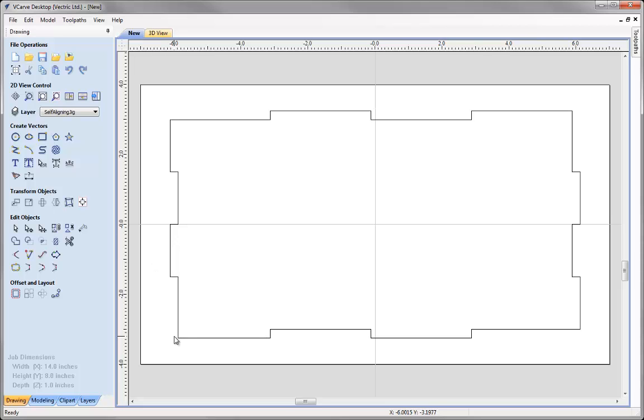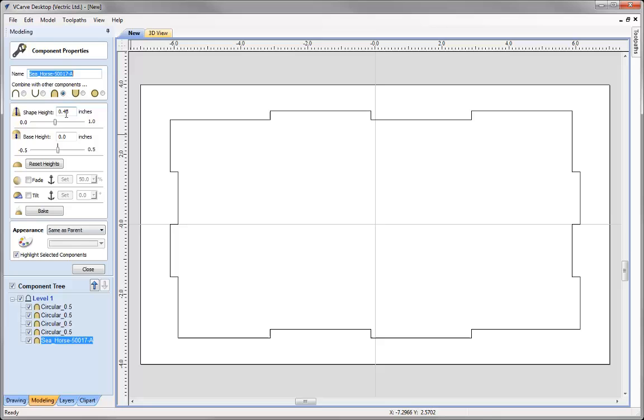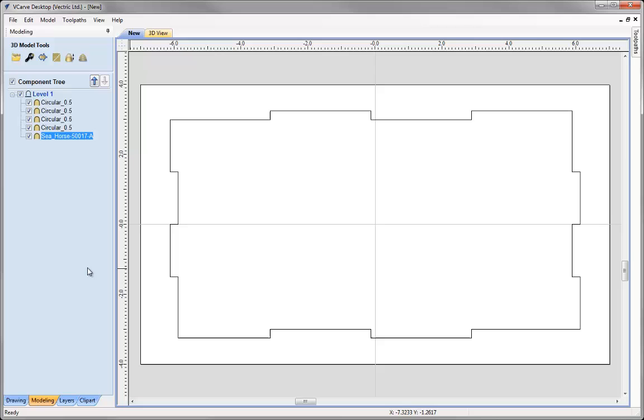So now we're ready to test this. Let's go into the Modelling tab and check the shape height of our seahorse. With that selected, let's go into Properties — we can see the shape height is at 0.45, so two of those is 0.9. That's okay — we're working with one inch material, so we're going to have a gap above and below, which will help us avoid any flat spots when we're cutting that out.